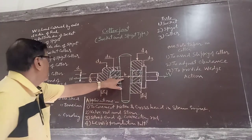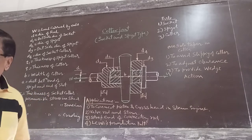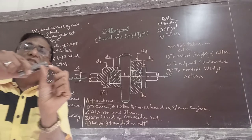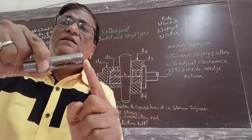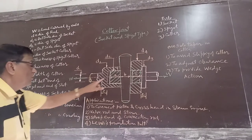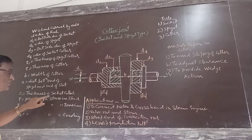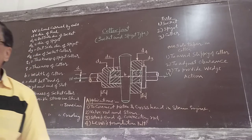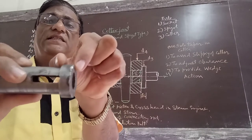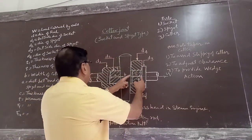A is the distance between the end of the spigot and the end of the slot — that distance from here to here is A. C is the thickness of the socket collar — this is the socket and this thickness is C.